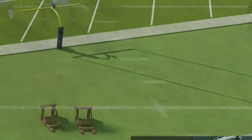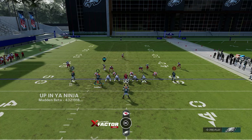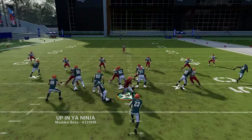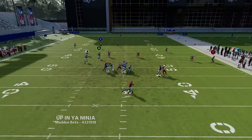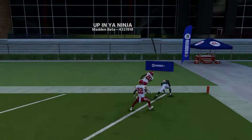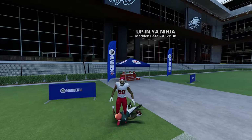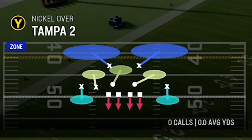Against cover three, run from the hash mark to the short side of the field. Motion the guard across and put him on a delay fade, then the B route on a flat. Block the fullback on a streak to hold coverage in place while this guy gets right over the top of the cover three. It's a tight window throw but still a cover-three one-play touchdown.